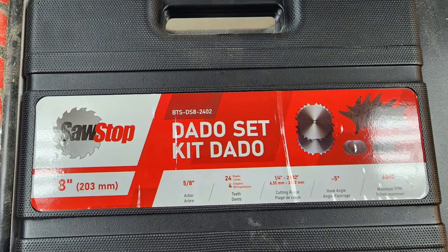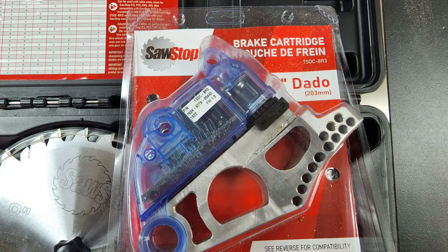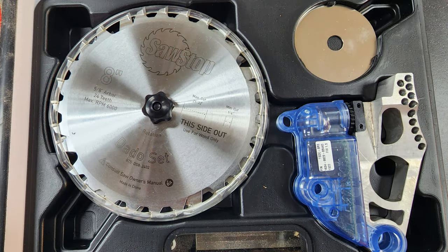Here's an upgrade. Because my old dado set was 6-inch, I needed an 8-inch to go with the SawStop. So I picked up the new dado set they offer and a dado cartridge. Everything fits nicely in the case and stays out of the way until I need it again.